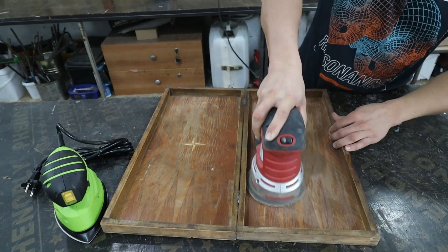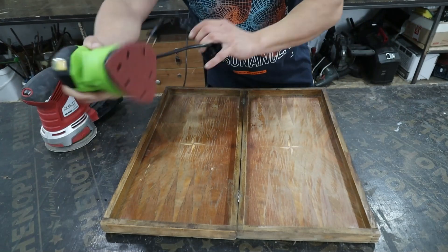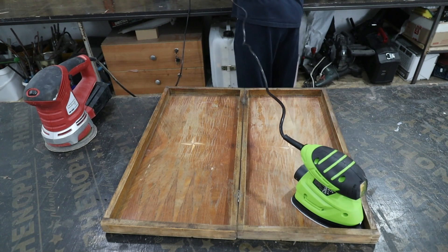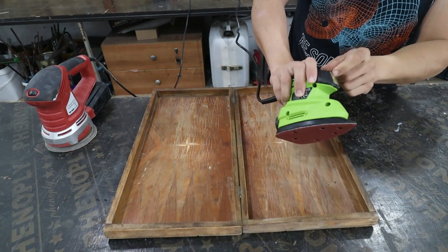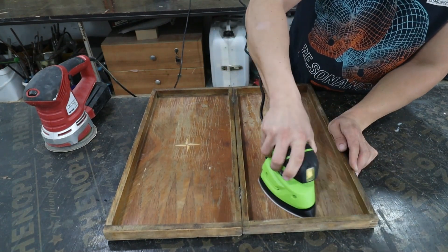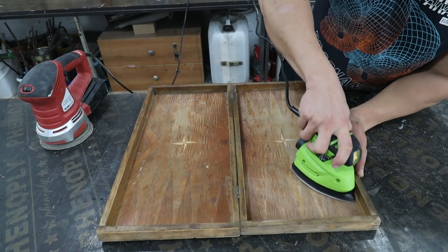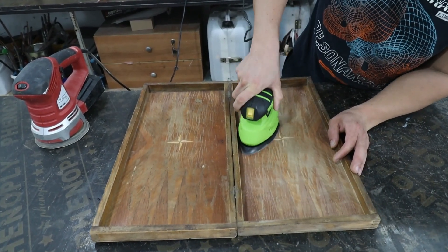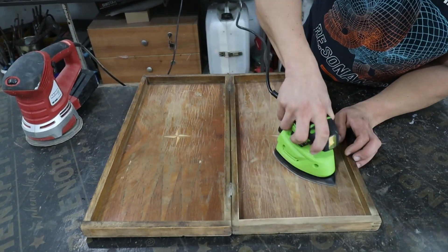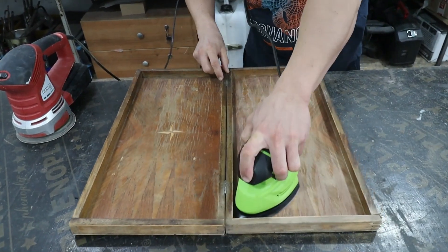As you can see with the orbital sander, I cannot reach the edges of the backgammon board. But I have no problems with this little fellow. I turn it on to see how it works. The angles turn out perfect, but I won't stop there with the test. I forgot to attach a vacuum cleaner to the end of the device — this would perhaps further improve its performance.